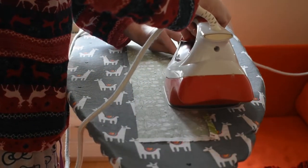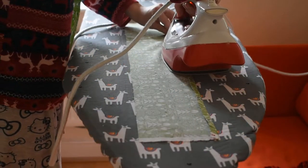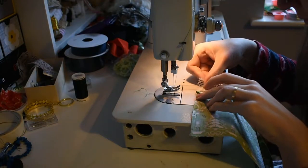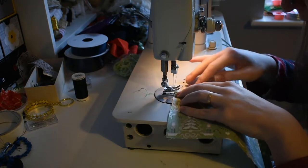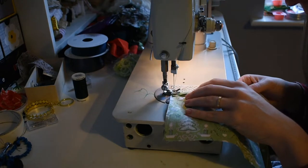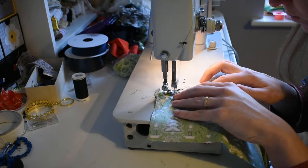Then you do the same thing on the corresponding edge of the other piece. Then it's just a case of lining up the edge of your lace. You want something that's got a straight border to it, and stitching it on right at the folded edge of the fabric.